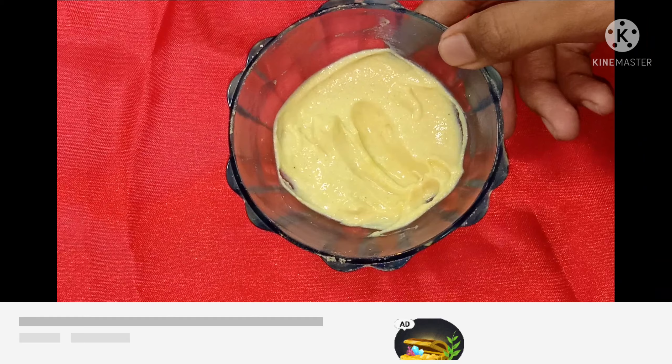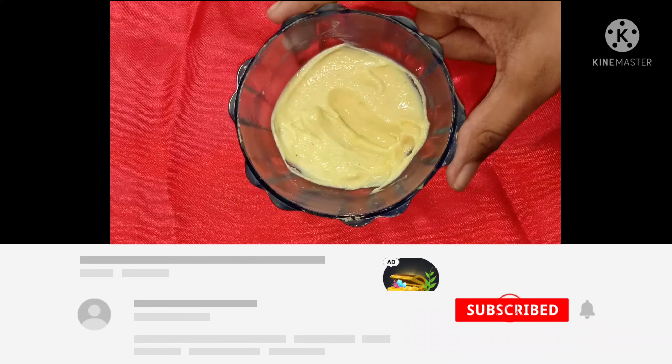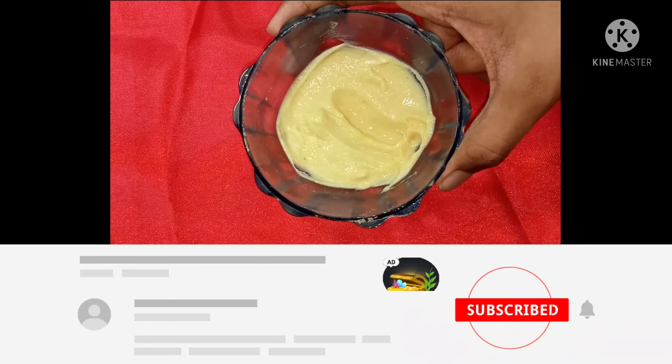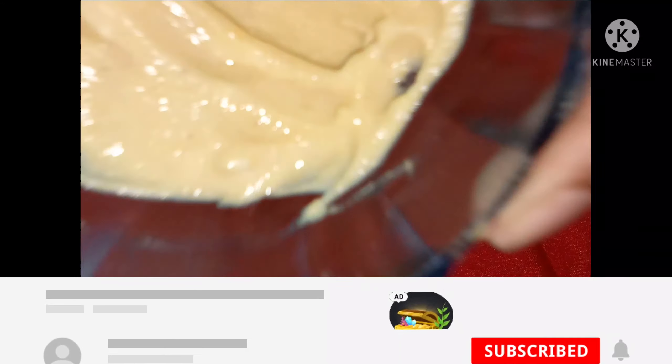If you try this face pack, please comment below. If you like this video, please like and share. Subscribe to our channel. Until then, see you in my next video. Bye!